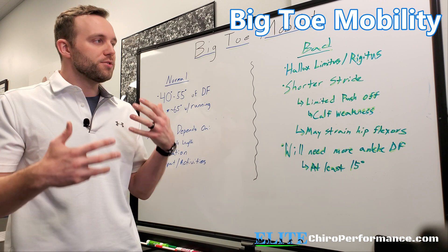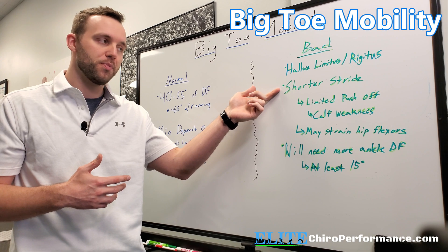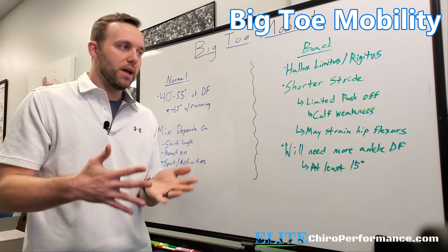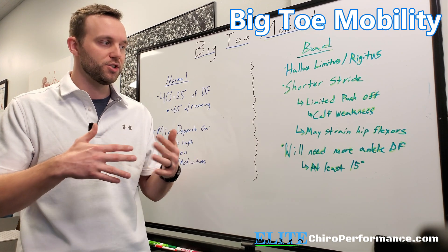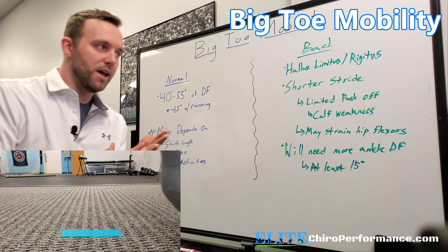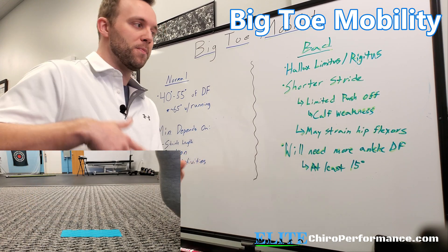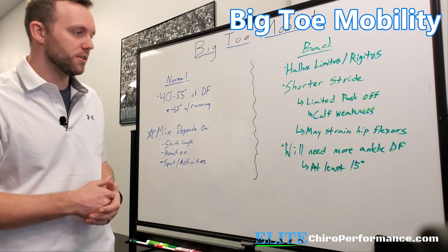Once we start to have limited big toe mobility, we start to see a shorter stride because we can't push off well enough. We're also going to see things like calf weakness, and it's kind of a chicken-or-egg question: is it a weak calf that doesn't allow the person to push off and over time the toe wears down? Or is it that the toe doesn't bend the way we want, so we can't push off well, and then the calf shuts down because it's inactive? I think it depends on the specific case.